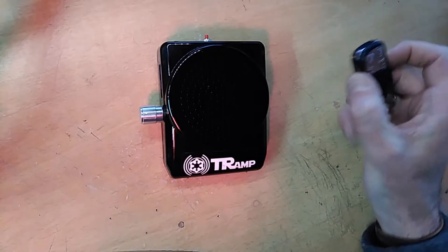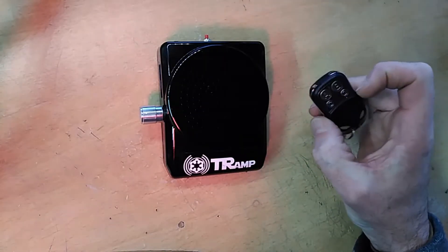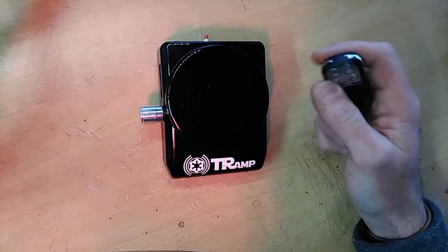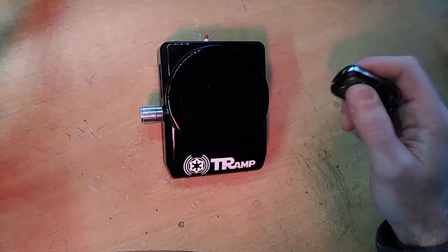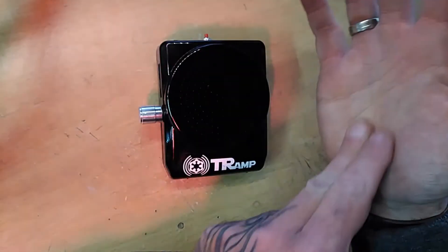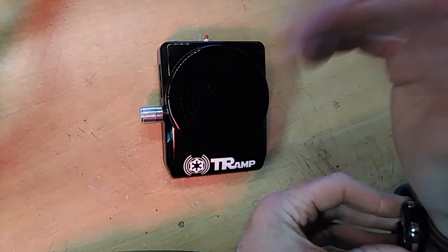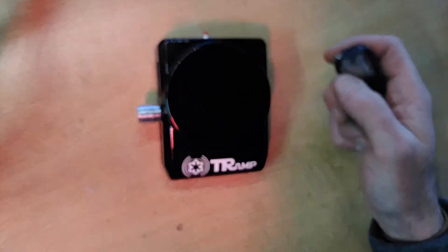So you can have Tramp in your costume of your Gamorrean Guard, and you can use the remote to trigger the sounds. You can either give this to a spotter, or you can get another version which has extended finger switches, and you would run these from your fingers, down your palm, into the remote itself, and then you're completely wireless, and you can still control the Tramp as you wish.